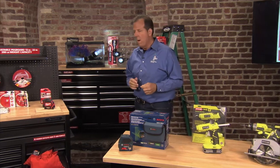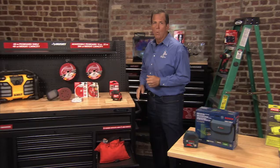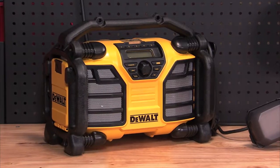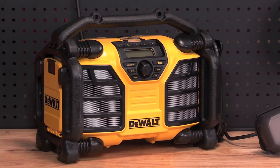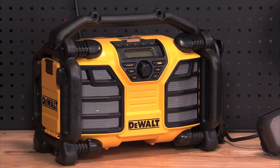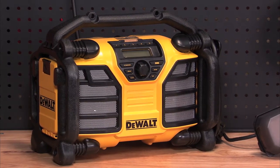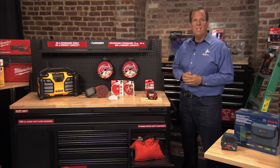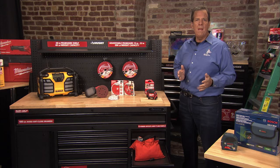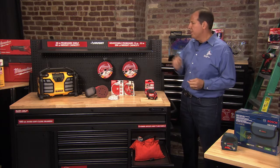If dad likes to listen to music or the radio while he's working, take a look at the DeWalt 12 and 20 volt worksite charger radio. It's going to charge your tool batteries and also play music at the same time. It features 12-volt or 20-volt Max DeWalt battery charging packs built in, plus two AC power outlets for increased job site power, and a USB port — $169.